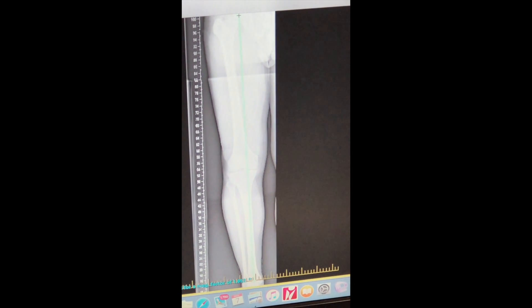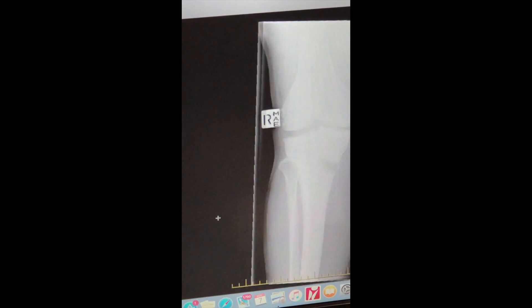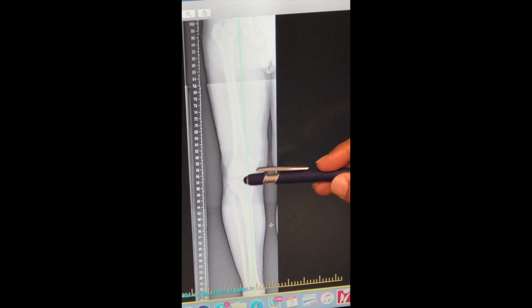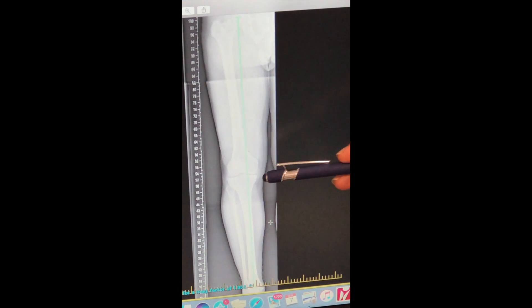So essentially the patient has medial compartment osteoarthritis. When I draw a line from the femoral head all the way down to the ankle, you can see that this line goes through the inner aspect of the knee joint — so there's more force or more weight going through the inside of the knee as the patient walks.